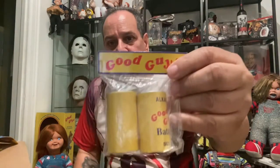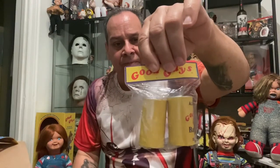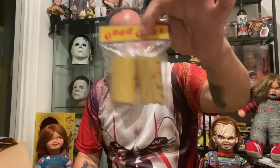I also got the Good Guys grip batteries. They feel like real batteries but they're not — this is all plastic. I'm thinking I'm going to leave these here; no sense taking them out of the package because our Chucky dolls are not going to need any batteries. So we just display them the way they are like this, and I just turn them around with the name showing. So that's the battery.